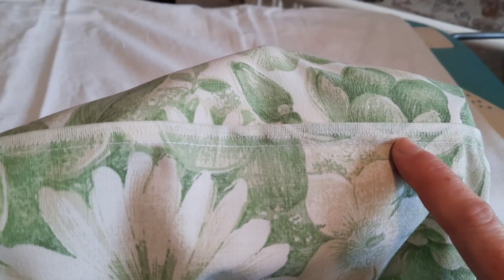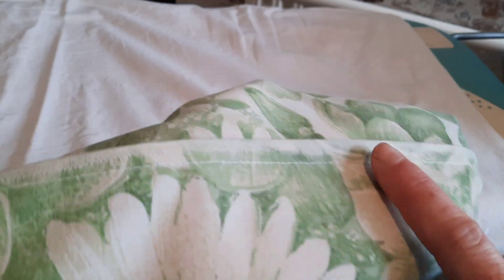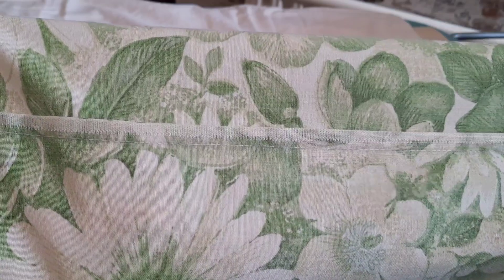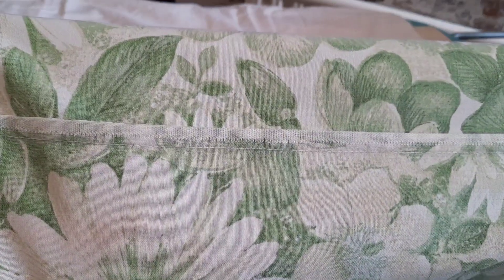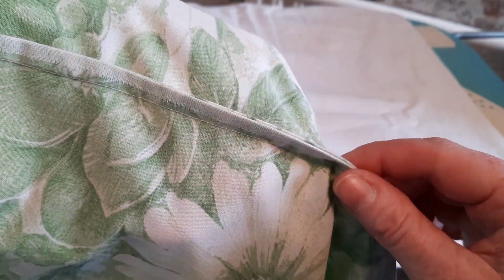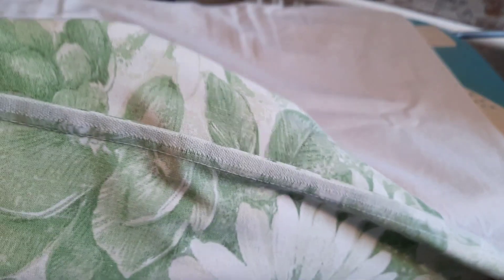This white mark is just the selvage edge on the fabric, but by doing that and giving it a good press it leaves you with a really nice flat seam — all of the raw edges are completely enclosed and it's lovely and neat and tidy.